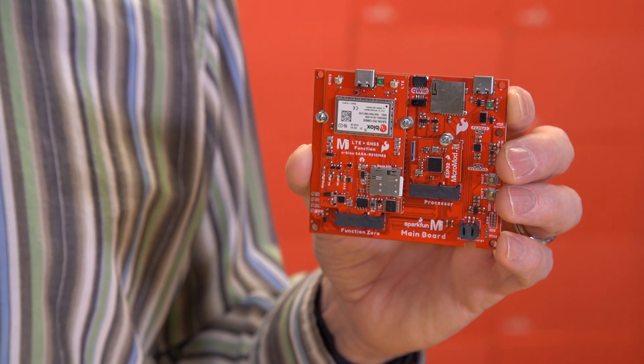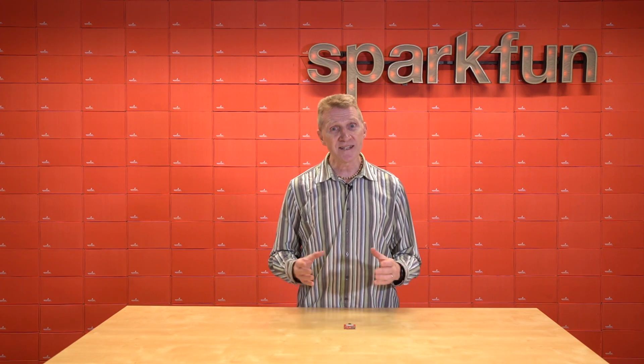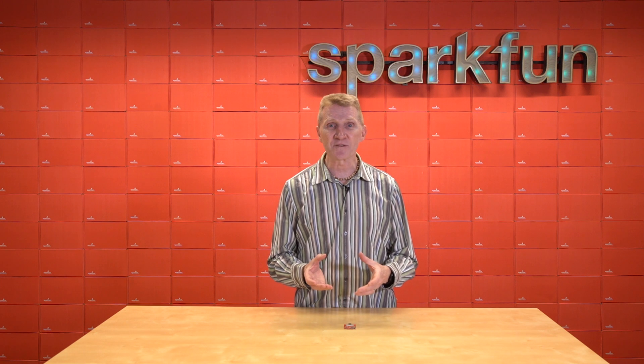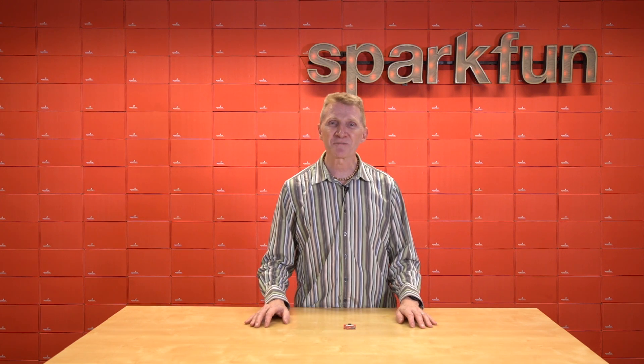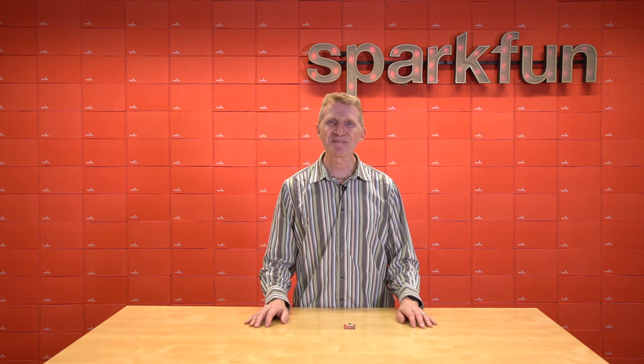We've also got some demos we're putting together, which I will be sharing in an upcoming video. So if you need an easy way to keep track of yourself or your stuff, and an equally easy way to communicate that information, look no further than the new SparkFun LTE GNSS function board with the SARA R5. Pick up yours over at SparkFun.com, and as always, stay safe, be kind, and happy hacking!